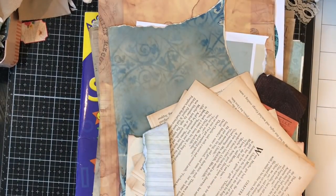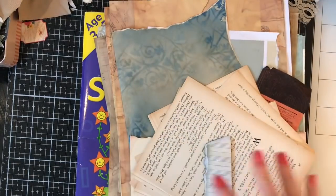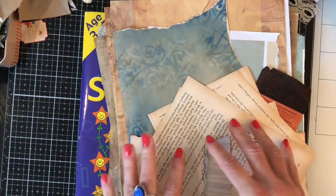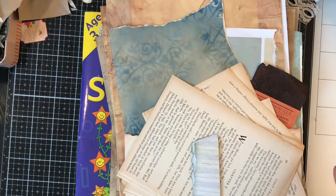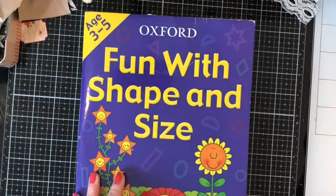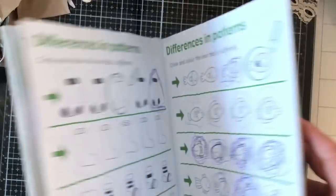Hi guys, this is Tina, welcome back to my channel. I've dug out a whole bunch of other scraps and things because although I'm using things on my desk, I don't want every page to look the same. A lot of things are very similar because they're things I've been working on. So I've pulled all of these in so that we've got a little bit more variety to play with, and we're just going to carry on with our really nice collage book that we're making.